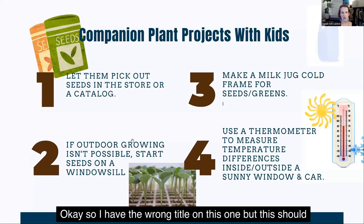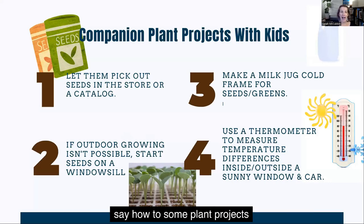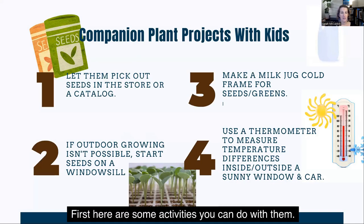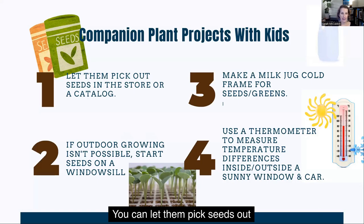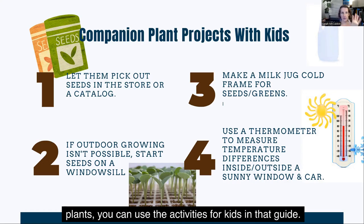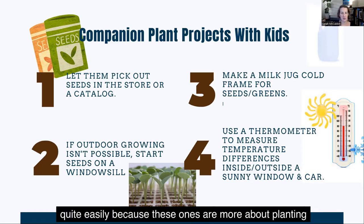So here are some plant activities with kids that involve a cold frame. First, you can let them pick seeds out in the store or a catalog, because just picking seeds generates a lot of excitement — it's like new life, just the idea of what will come. And if you did watch the other video on companion plants, you can use the activities for kids in that guide along with these activities. They kind of go together because these ones are more about planting and those ones are more about researching which plants should go together.